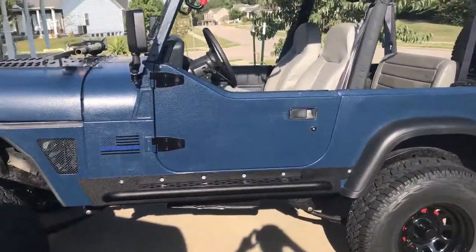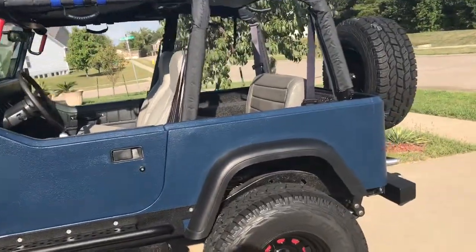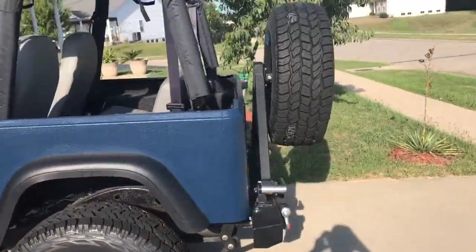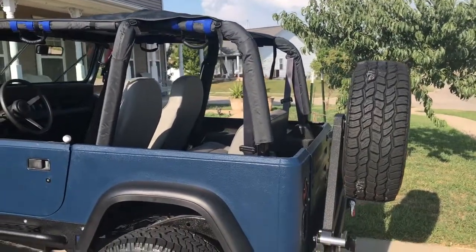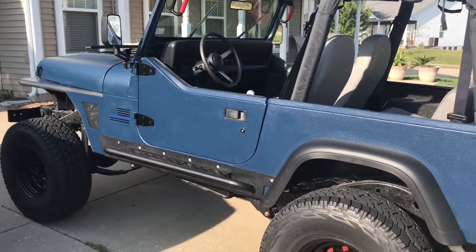I'm ready to go have the wheels aligned and put the bikini top on. Getting ready to take it to Dobbs — they said drop it off and they might get it done tonight or tomorrow, otherwise I'm waiting until next month for an appointment, so I'm just gonna take it and drop it off.